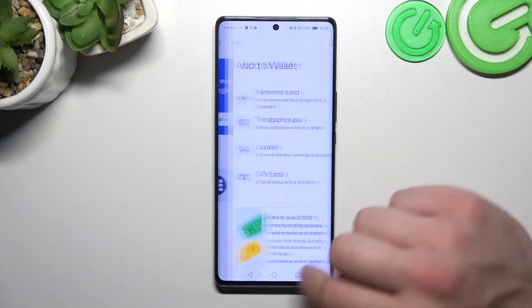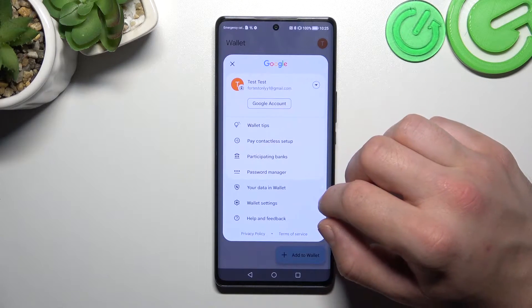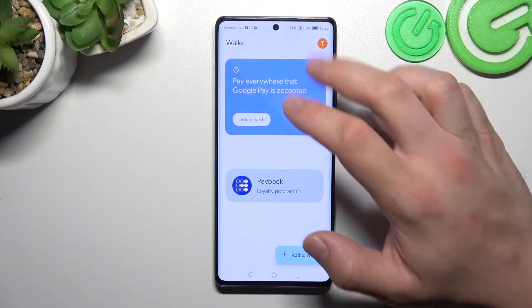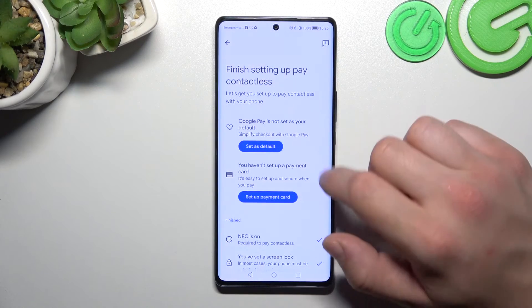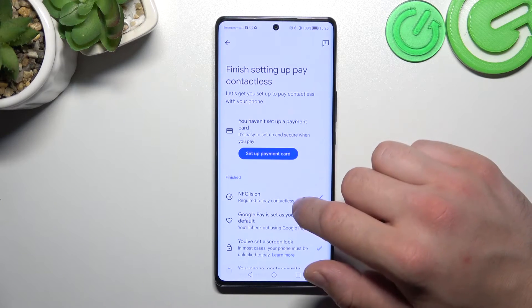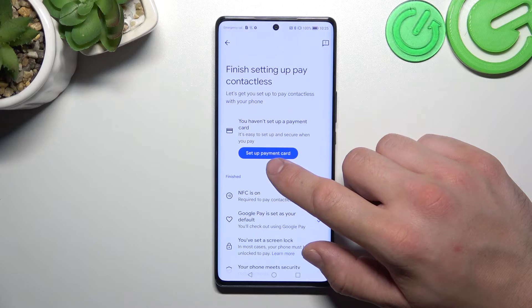For example, transport passes, loyalty cards, and gift cards. If you go to the menu, you've got access to your Google accounts, all wallet tips, and contactless setup, where you can set Google Pay as your default payment app and set up your payment card.